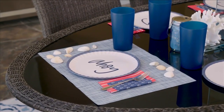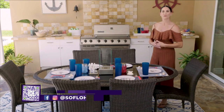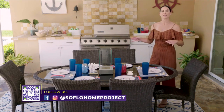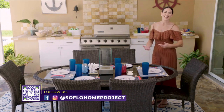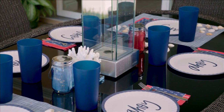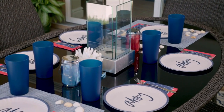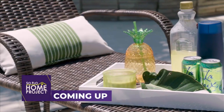When setting up the outdoor table, especially for the staycation vibe, make it feel like a table setting you don't normally do. Because it's outdoors, it can still have a casual vibe — that's why I used tumblers and more casual tableware. But you can still have a lot of fun with the theme. And here we've got our beautiful table setting ready for the barbecue.